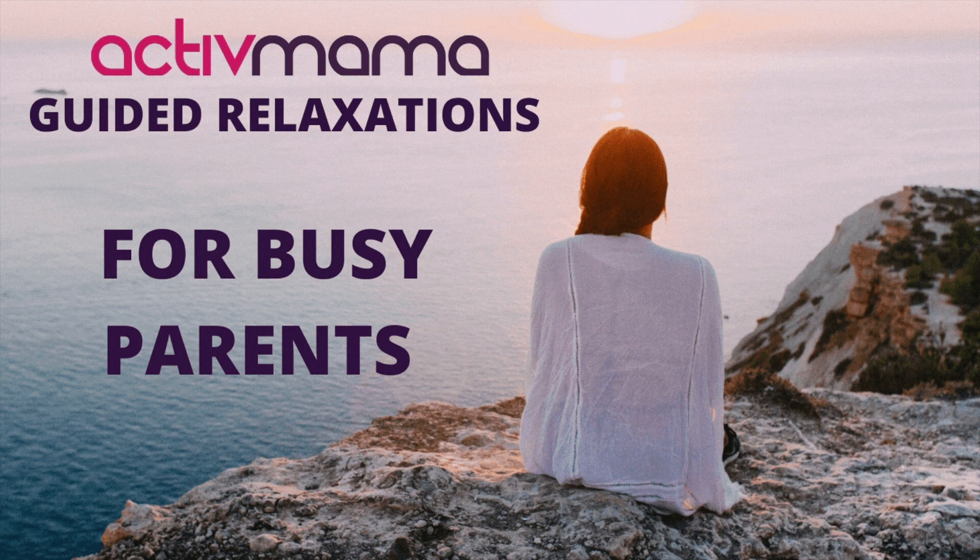With each exhalation, you breathe away any tension, using your breath to quieten your mind. This time is for you. Everything else can wait. Take one final deep and cleansing breath and relax. You can now breathe normally, finding a soothing and peaceful rhythm.